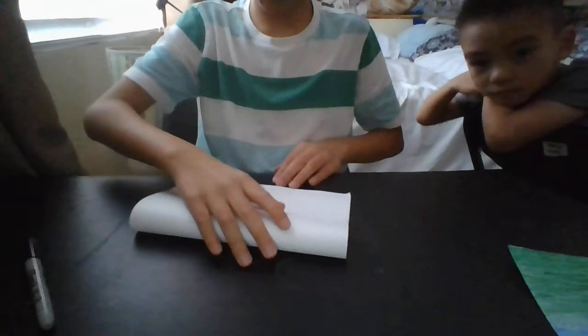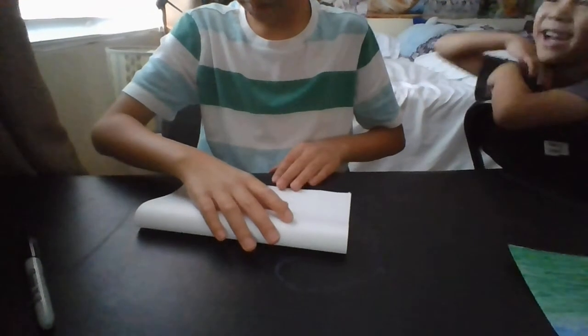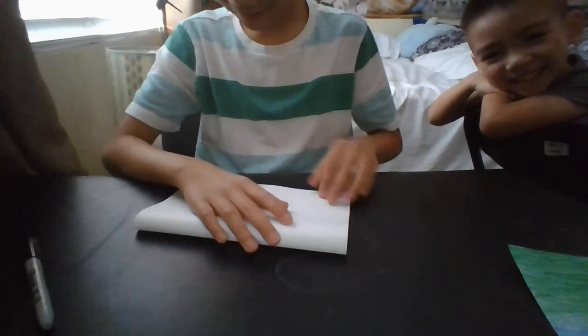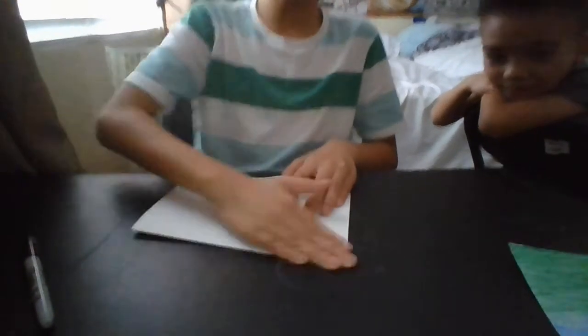First what we have to do is fold the paper. So as you can see in my other paper, I'm going to be folding it. Let's fold it like this — so it's a hamburger. Hold it hamburger style. It should be like this, so your paper goes from here and you fold it like this.